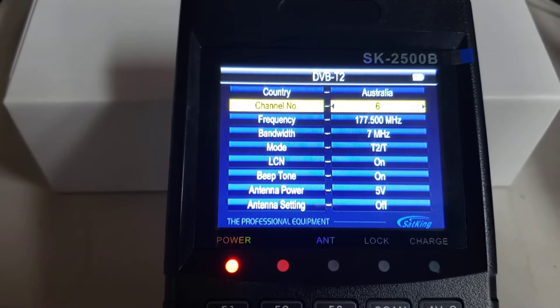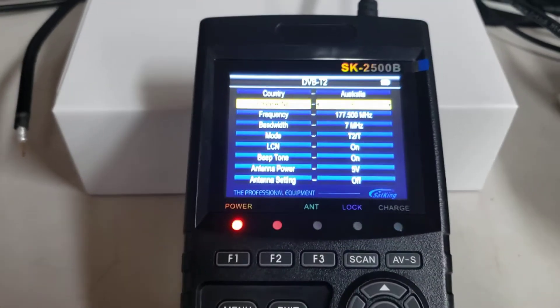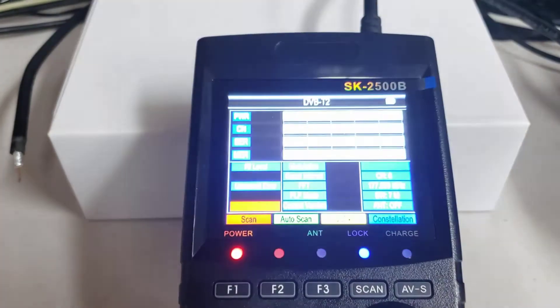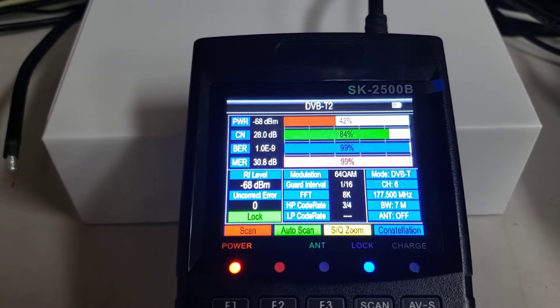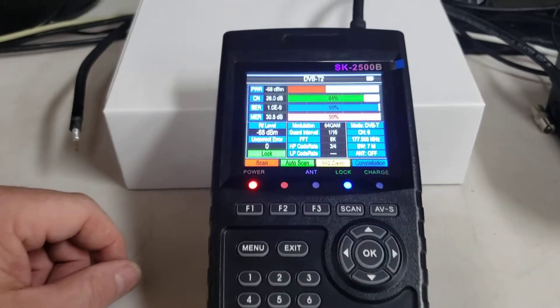We'll go back to channel 6 because that's where it landed. We have the option here of going in to check the signal levels — just press the Enter key again, press OK. You can see it's accompanied by a loud beeper, which in the office is very loud, but when you're up on the roof it's quite handy.